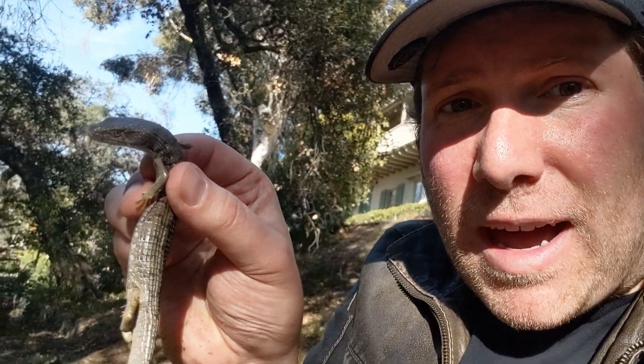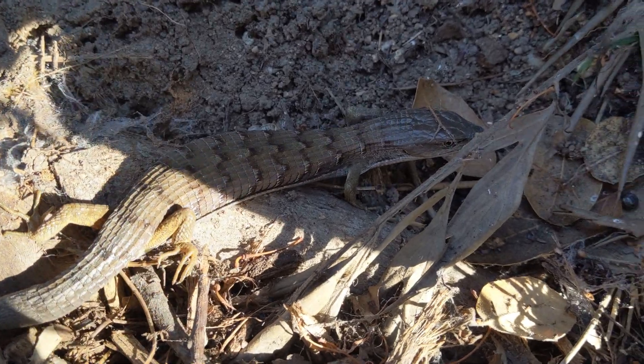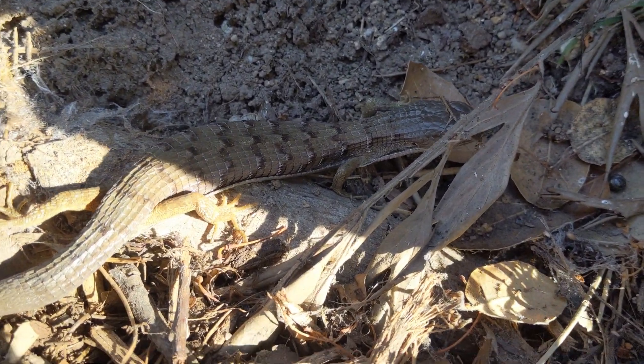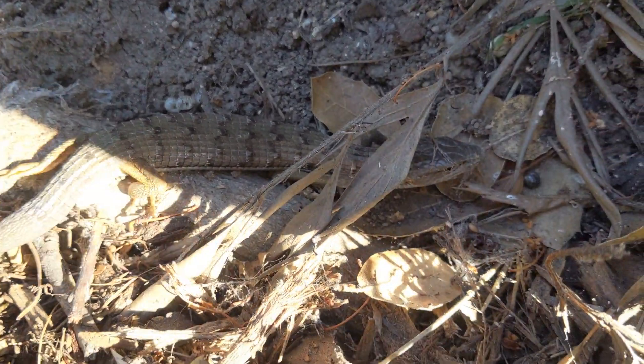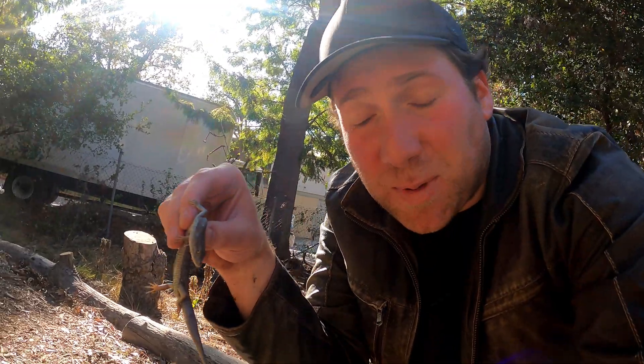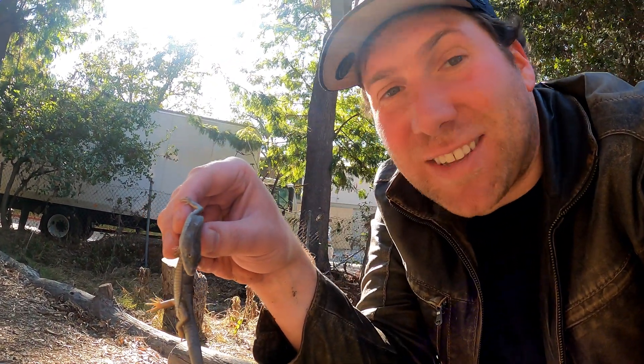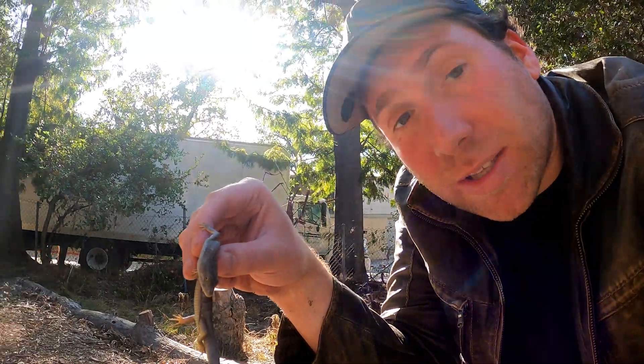So here's that alligator lizard — really cool to see. On the back it has these nice lines, these little white flecks by the side. That's one of our field marks to know that this is a southern alligator lizard, not one of the northern species. Now that we've found something, I'm going to put the log back first, and then we're going to put our little lizard underneath it so he doesn't get squished when the log gets put back.